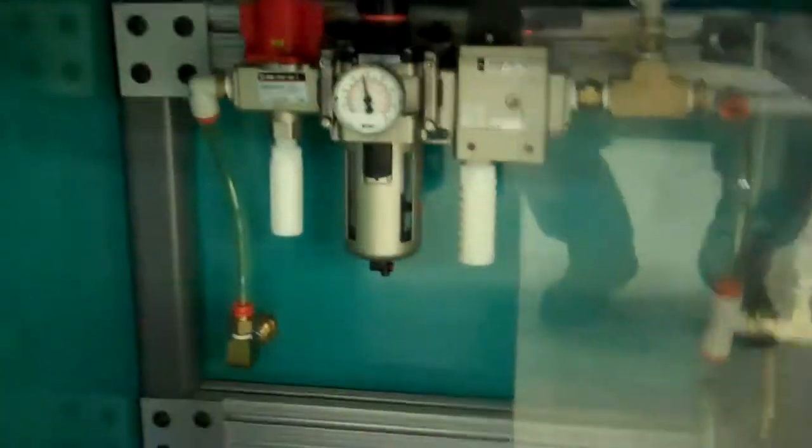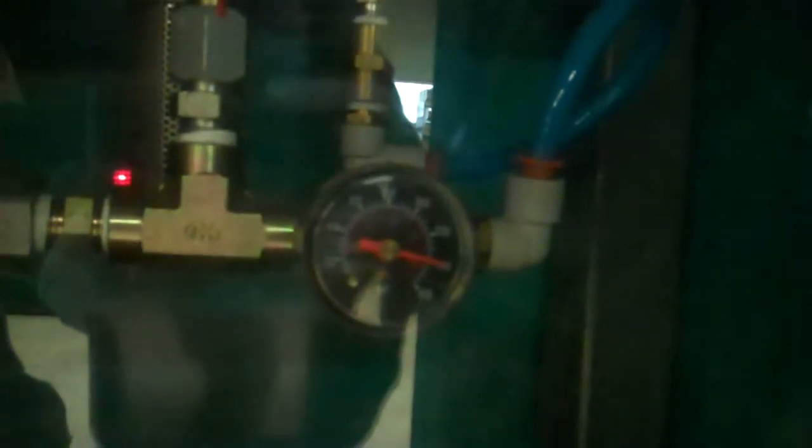In this case we have about 78 PSI incoming, and this Haskell device simply amplifies it. We have about 140 PSI outgoing. That's very simple to remove if you want to remove that.